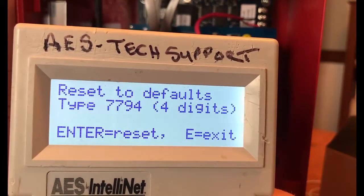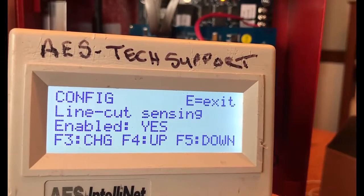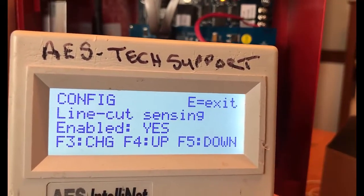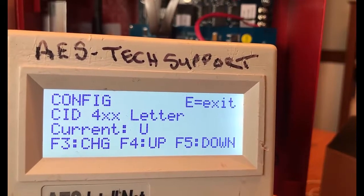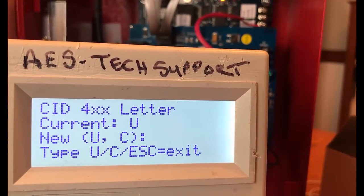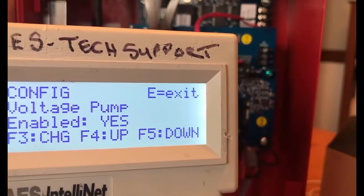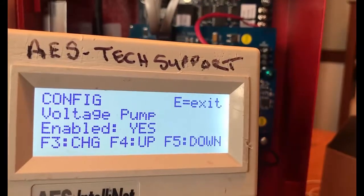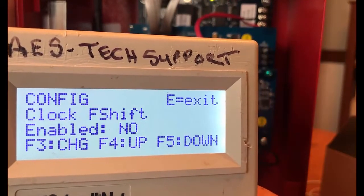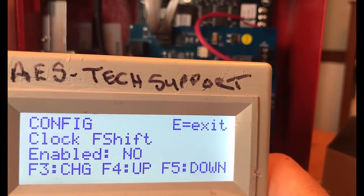Line cut sensing enables or disables the POTS line cut sensing report. When set to yes, the line is monitored for cut interruption. Below that we have CID4XX letter — the two options are U or C; by default we're sending U. Then we have voltage pump — this setting is only required for alarm panel interfaces that have marginal communication quality with the IntelliPro; by default this is set to yes. The final option is clock frequency shift, which is only used for advanced diagnostic purposes.